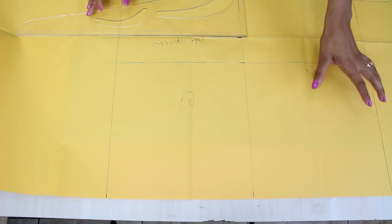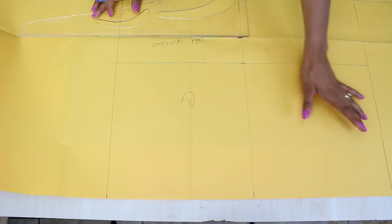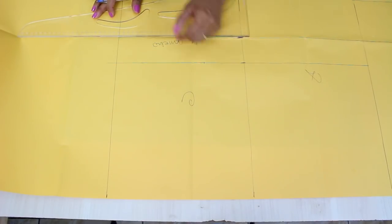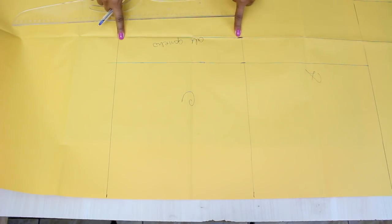Recapitulando rapidamente: temos aqui quarta parte do quadril para frente, quarta parte para trás — então aqui a gente tem metade do quadril, mais dois centímetros de folga, a altura total da peça que você quer partindo de cima da cintura, e a altura do gancho. Agora a gente vai fazer a largura do gancho para fazer a curvinha.